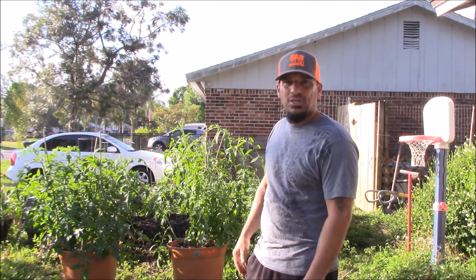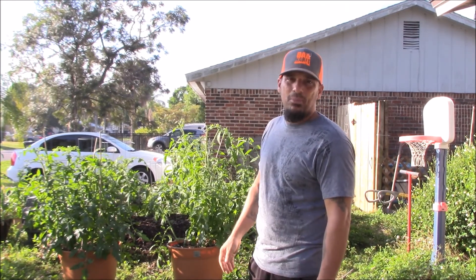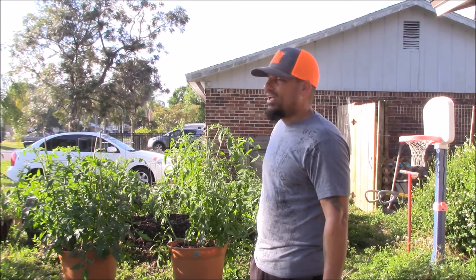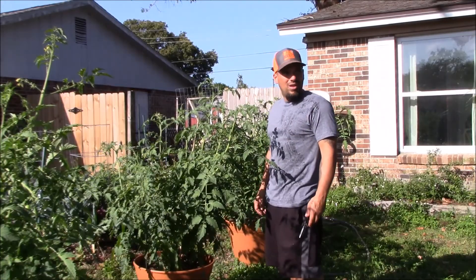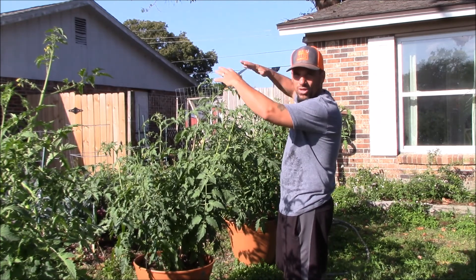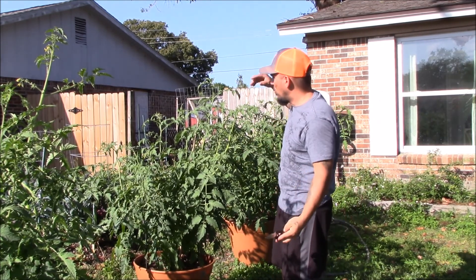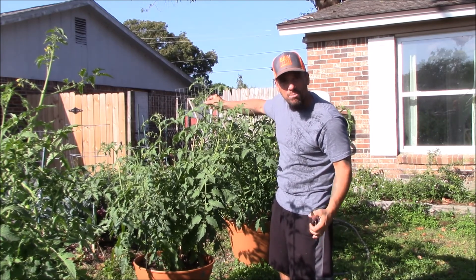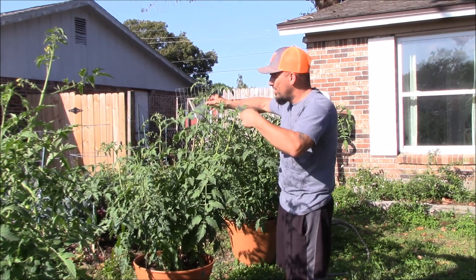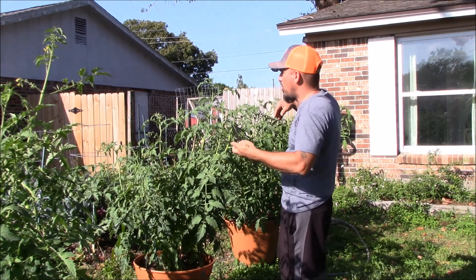I'm just in here topping the tomato plants a little. They're getting kind of long, so I'm just kind of topping them off so they quit growing high. The reason I top my tomato plants is because I don't want them to keep growing long and hanging over everything. So I literally just find the tops of the main shoots and clip off the tops. That way it'll promote more bushier plants versus long.